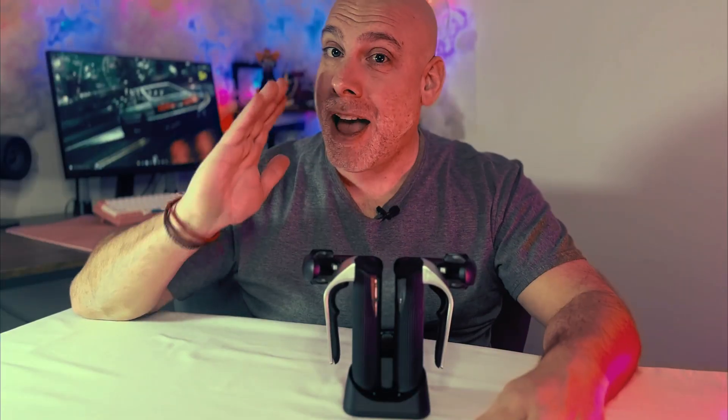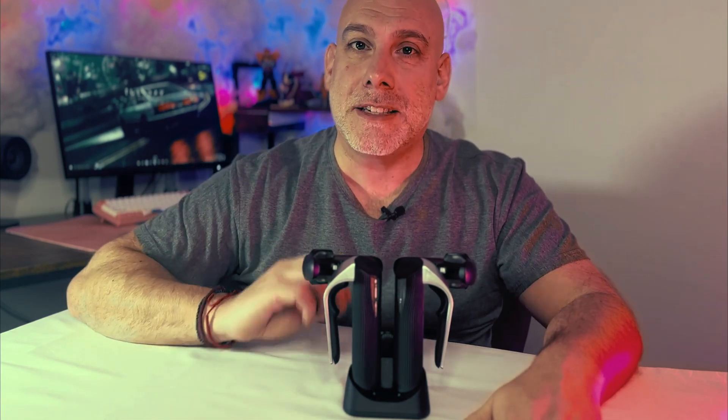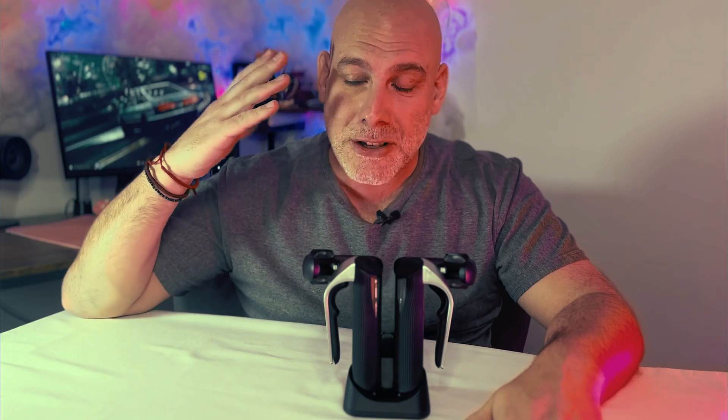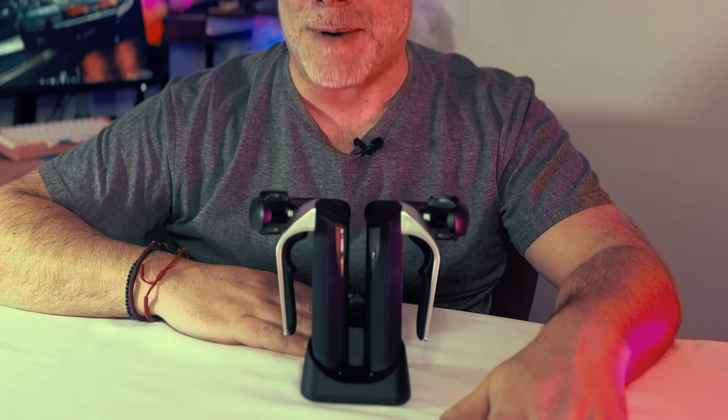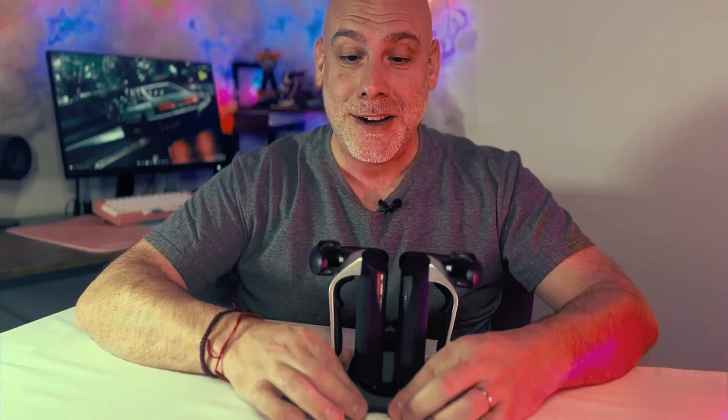This is ET Dock. Let's talk about how it looks. ET Dock is very stylish, very smart, it's got a nice matte finish on it and also it just displays your controllers in such a nice way that I think it's going to look good in your VR play space. I'll give you a little 360 of the product so you can see it from all angles.